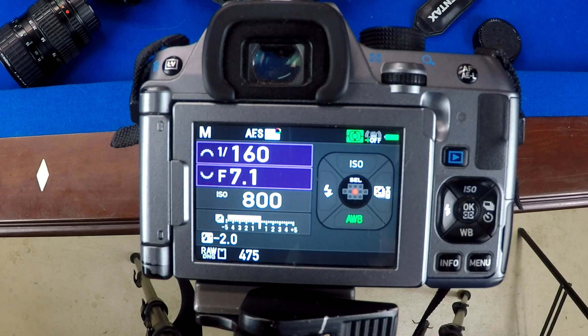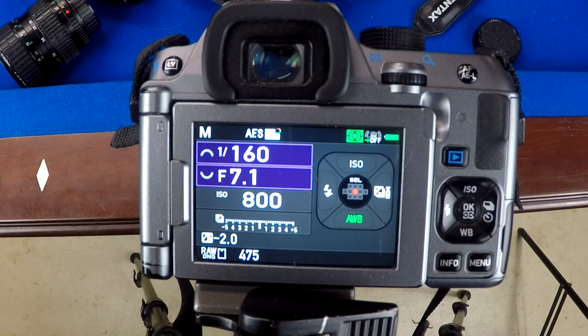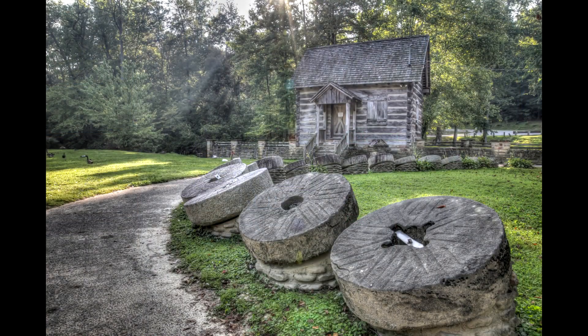Granted that example was just my pool table, but whenever you're doing this you generally want to put it on a tripod. You don't have to, but make sure your shutter speed isn't going too low on those darker shots. I would save this technique for scenes with lots of bright highlights and lots of shadows — that's where it will really make your photos pop.